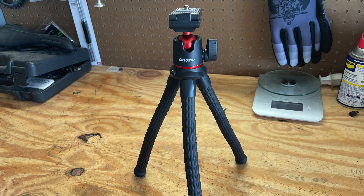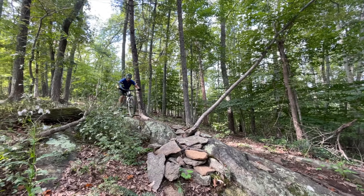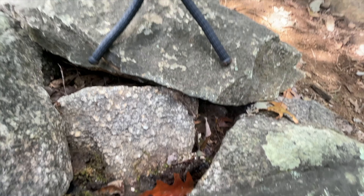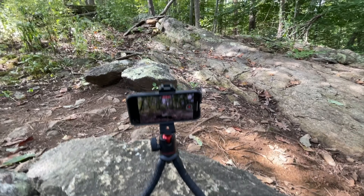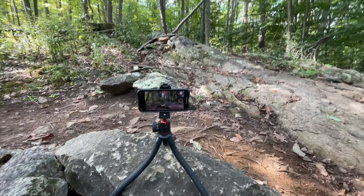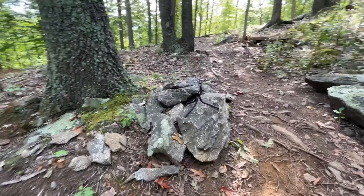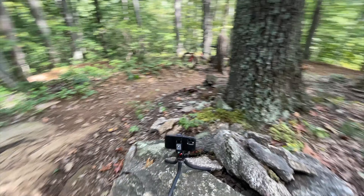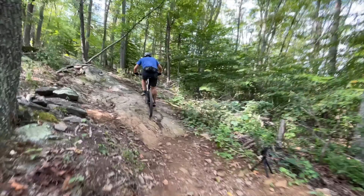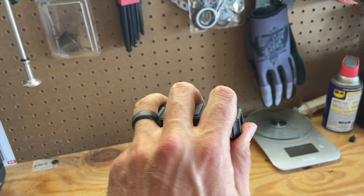Next up on the list is a mini tripod iPhone and GoPro holder. If you're like most mountain bikers, you like to get third-person ride footage when you're doing a cool technical feature, whether by yourself or with your buddies. This tripod fits in the side of my hip pack. The legs are foldable and bendable and you can mount it on just about anything. It holds your iPhone with a flexible clamp, or you can swap in a mount for a GoPro. Really, really versatile.